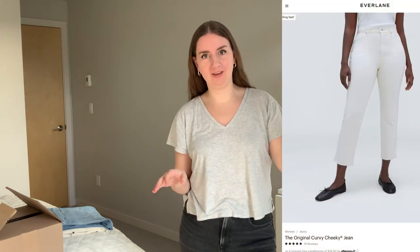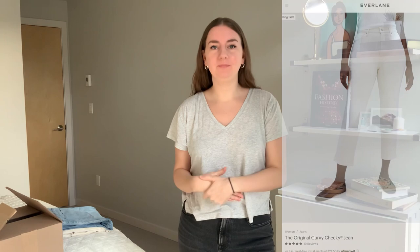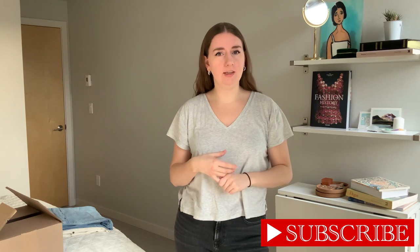Hello, welcome back. I'm Lorenzo and today I wanted to do a comparison of the new original curvy cheeky jeans. I'll put a picture here from Everlane. This is supposed to be a renewed and better fit of jeans than the previous cheeky straight they had before. It's supposed to have a higher rise and just be a better fit — I don't know how they're defining that, but that's why we're here to try it out.